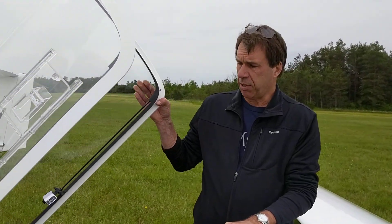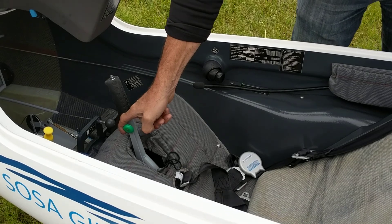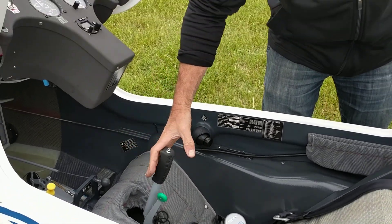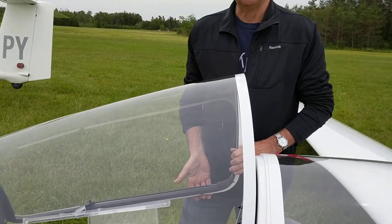So in light of this, it is recommended that whenever you leave the aircraft before moving it, move the trim all the way to the back. When the trim is all the way to the back, the stick naturally moves to the back, thus avoiding any possible contact between the bottom of the instrument panel and the stick.